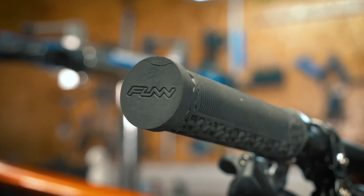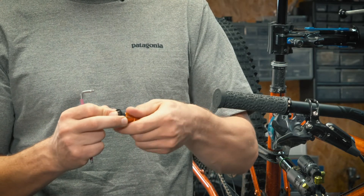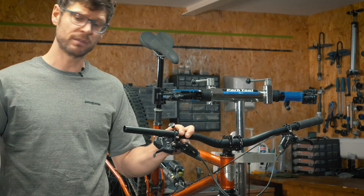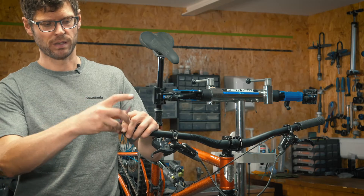For closed-end grips, use the 22mm end cap and the small rubber washer. Install that onto the end of the tool and tighten up slightly. Remove the grip and then slide the tool in and tighten up.